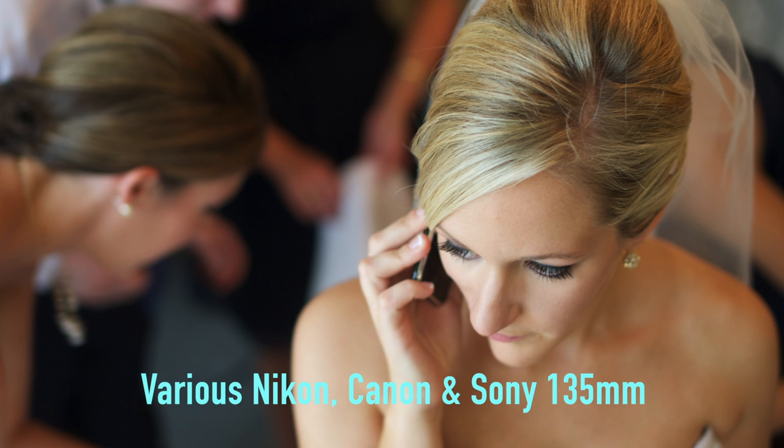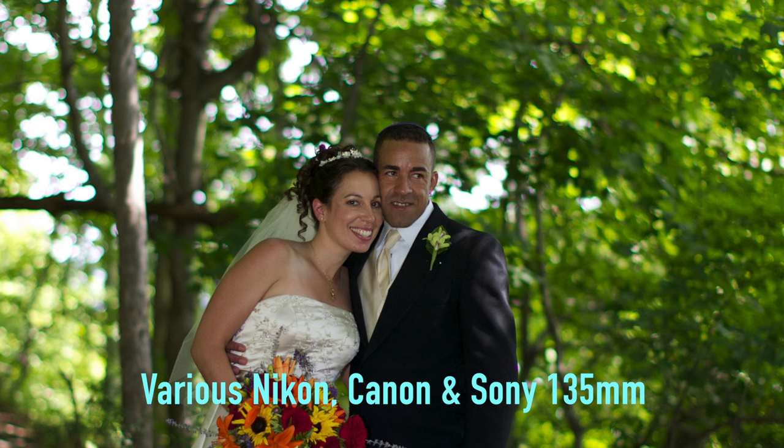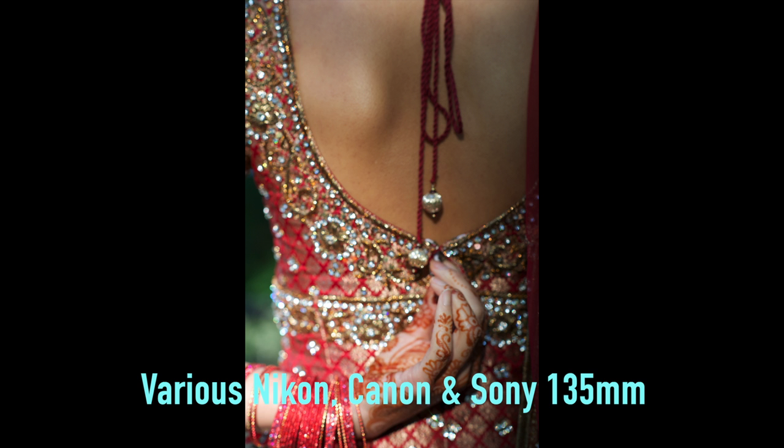I use wide aperture 135s on all kinds of work — obviously portraits, on corporate jobs, and for weddings it's fantastic. The wide aperture lets you blur a distracting background, but it still lets you get shots of the bride and groom without having to be all up in their face.